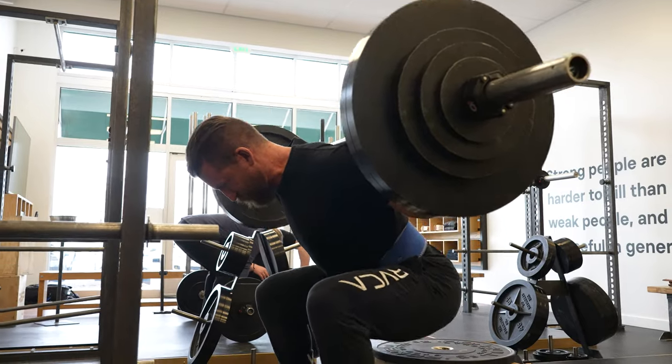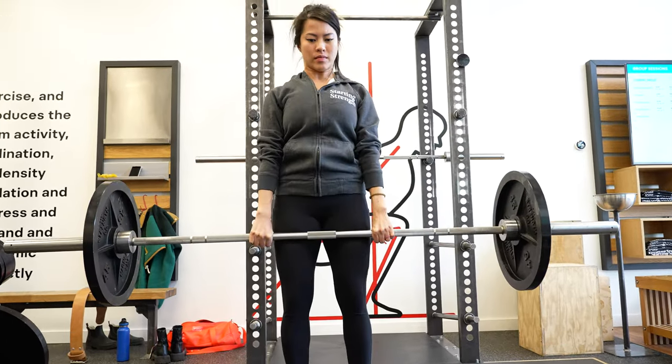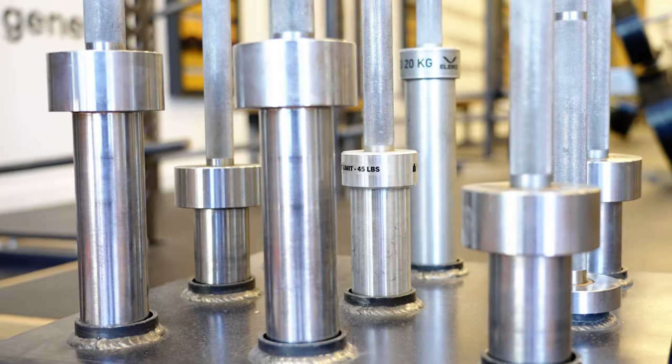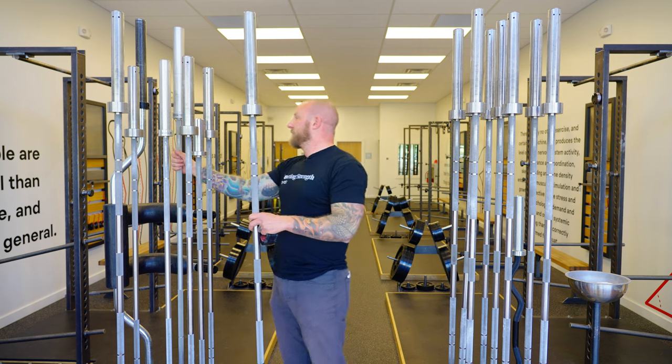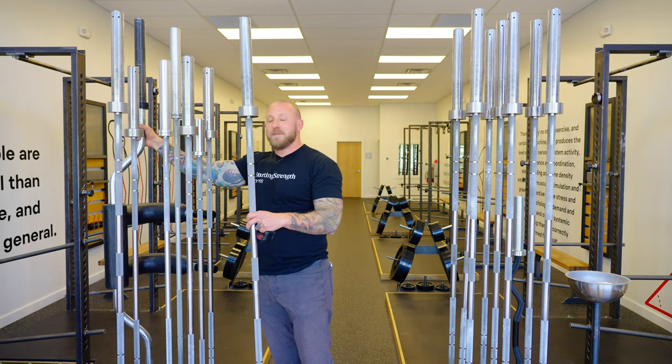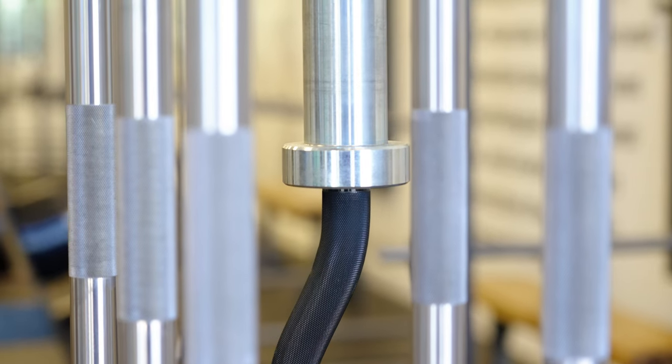The barbell is a crucially important piece of equipment, so make sure you've got the right one — whether at a commercial gym, a home gym, or one of our gyms, where we have all the right equipment: junior bars, technique bars, safety squat bars, and more based on your preference and needs.